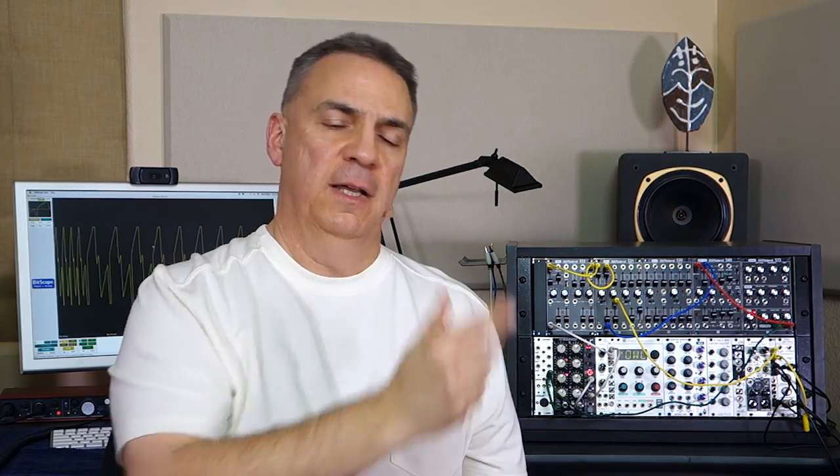As I mentioned, I happen to have a module, a filter, that was wired a little bit wrong. Its cutoff, for example, was wired backwards. Whenever the control voltage went up, the cutoff of the filter went down. It had some other issues too, like the resonance control was backwards.